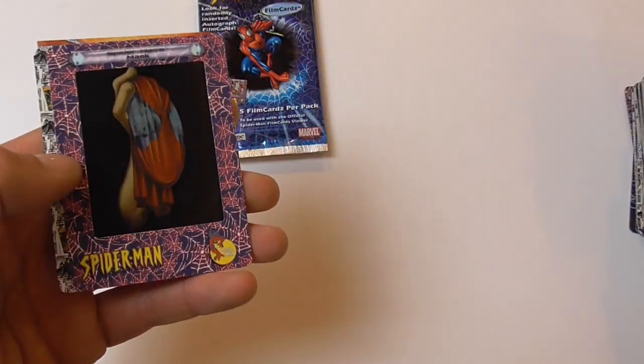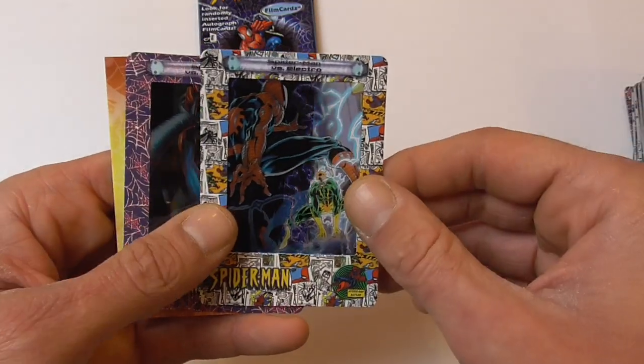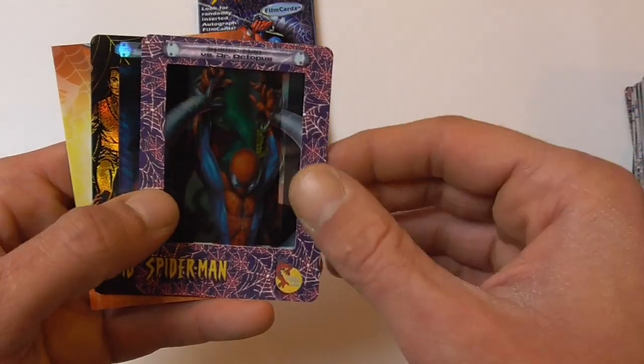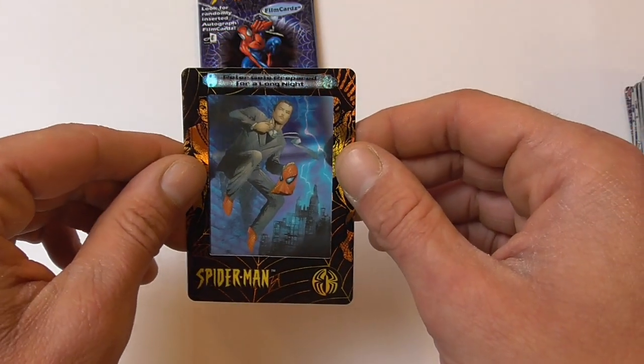Amazing Fantasy number 15, Spider-Man's Mask, Spider-Man vs. Electro, Spider-Man vs. Doc Ock, and another Peter Gets Prepared for a Long Night chase card.